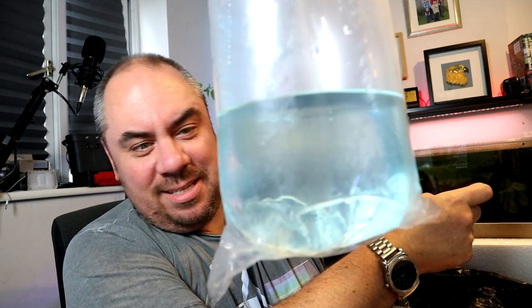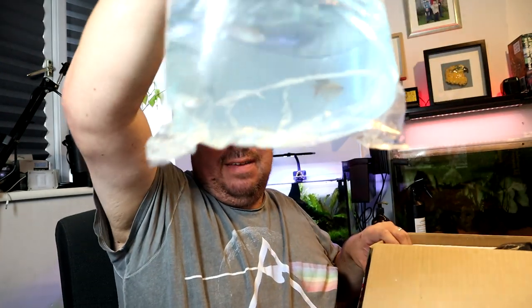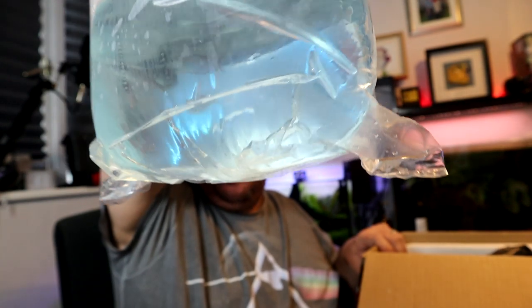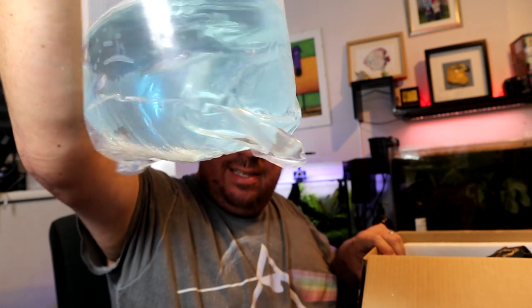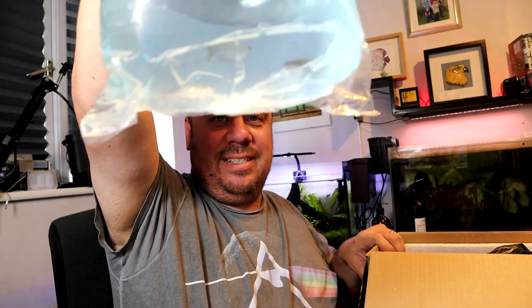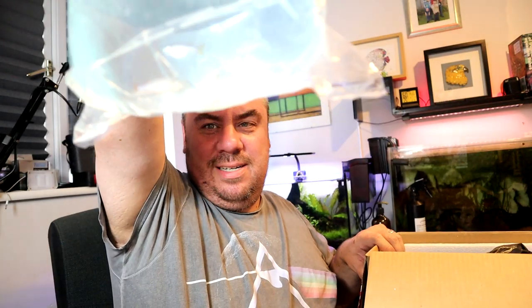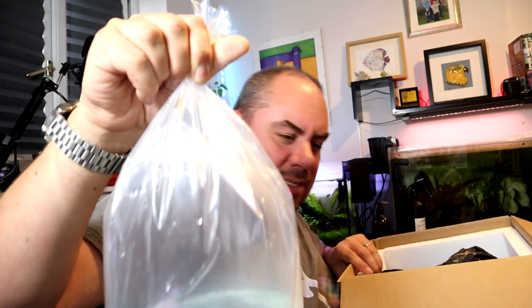Can anybody tell what they are yet? We'll come back to you in a minute. And there's an even bigger bag with my suspiciously male-looking Dwarf Neon Rainbows. Well, there are at least a couple of females in there, but they told me they could guarantee females. Is that it? I ordered more than this.